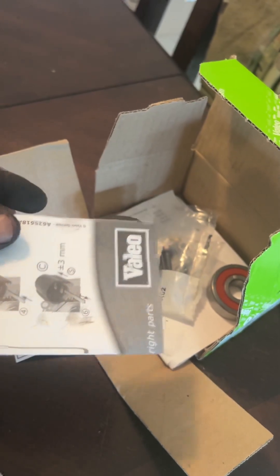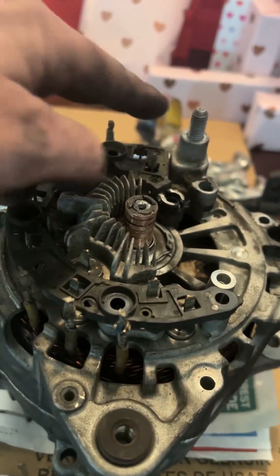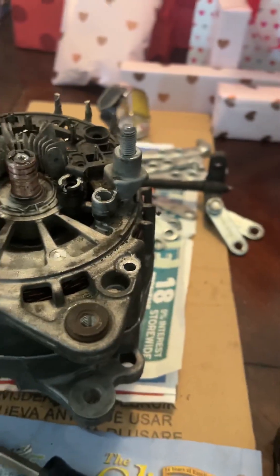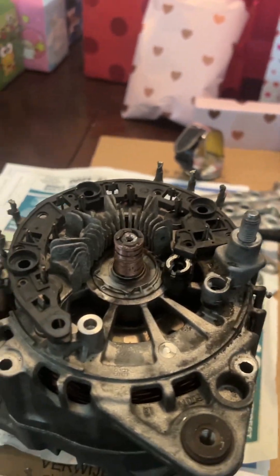It is extraordinarily simple. In this case, the bearing that sits directly below this cover here — the 2014 Q7 TDI does actually split. You do not have to cut these wires here like a lot of the videos say. This case half comes off with the stator attached. I ended up having to use a puller to remove this bearing. Swapped that out — it was making some noise.